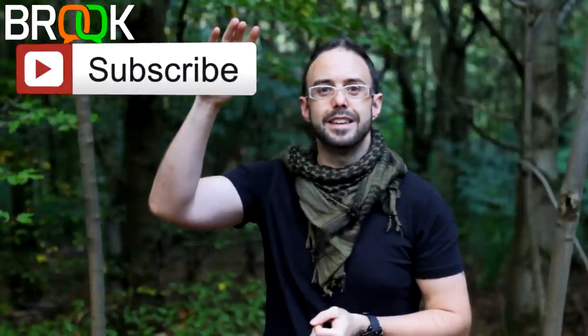Thank you so much for watching the video. Please do leave a comment down in the comment section, remember to like the video as it really helps with the ranking, and don't forget to subscribe — hit that subscribe button up there. Until the next video, take care!